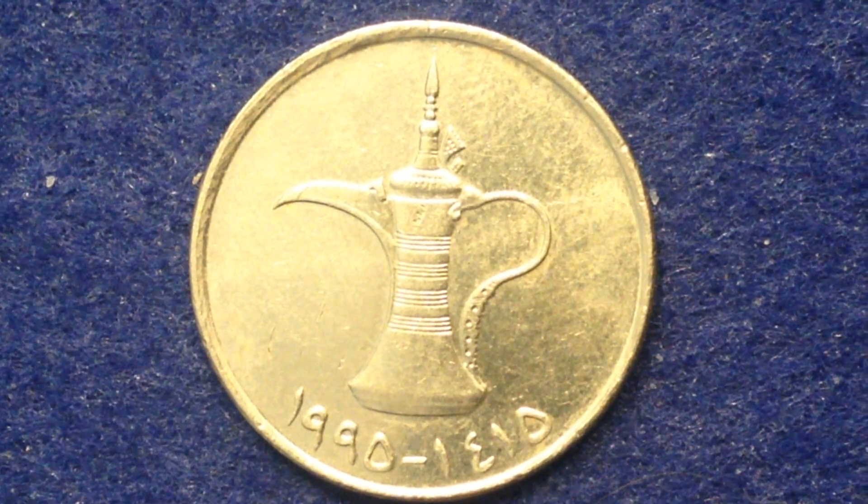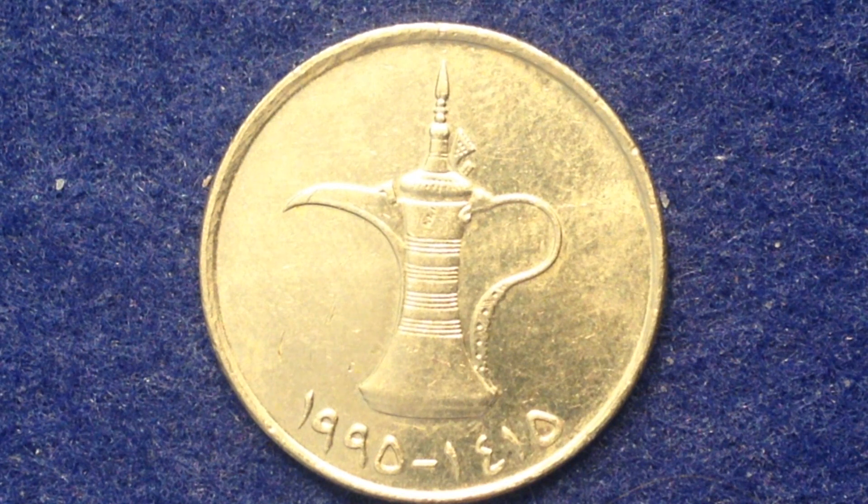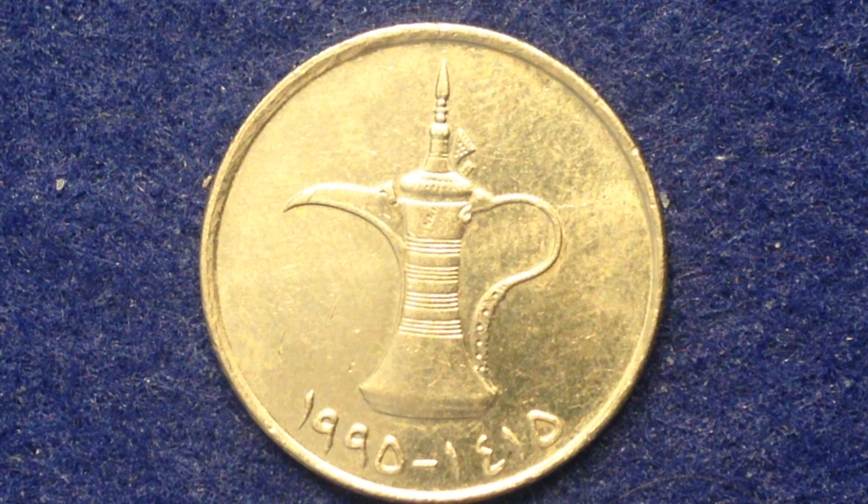This coin right here is the one Dirham Zayed coin. It was dated from the United States calendar years 1973 until 1989. However, in the UAE they use the Islamic calendar, so the years on the coin are 1393 until 1409. The value of this coin is one AED — United Arab Emirates dirham — which translates to about 0.27 United States dollars, so about 27 cents.